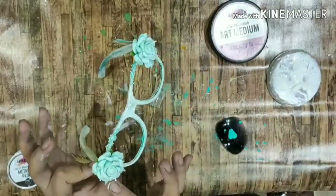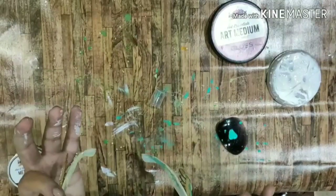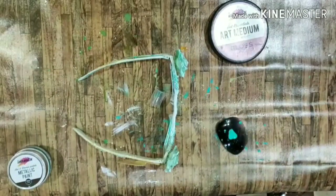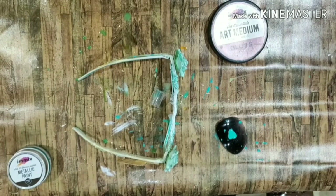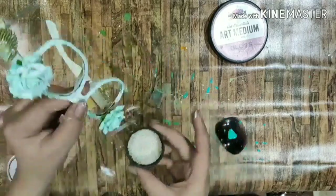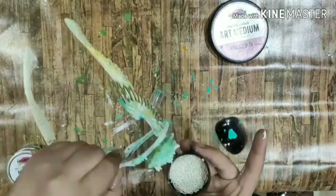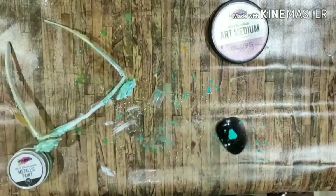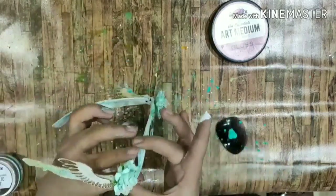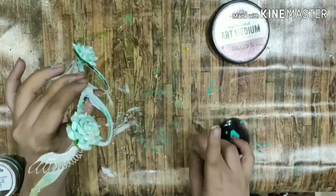Then using the gloss gel medium, I added the medium on the flowers and took my micro deco stones out onto the lid of the bottle, then dipped the whole flower in it and removed the excess so the stones got stuck to the flowers. I also added some of the stones on the wings as well.